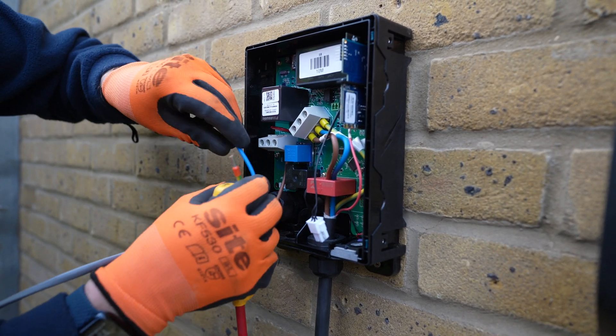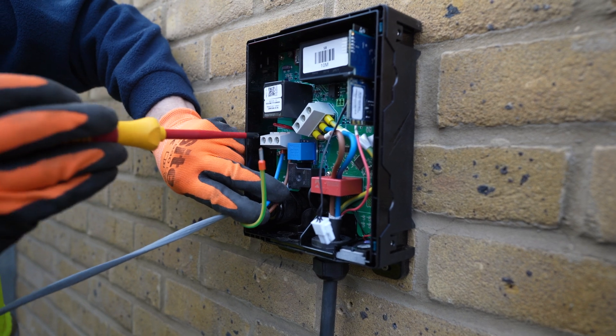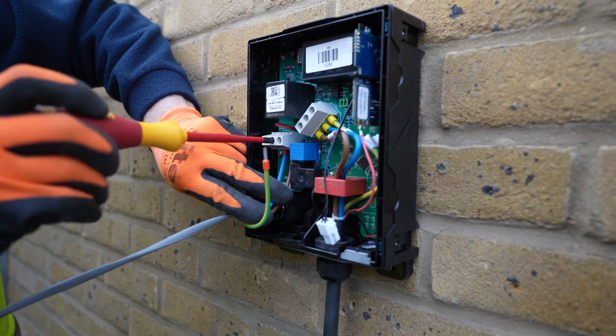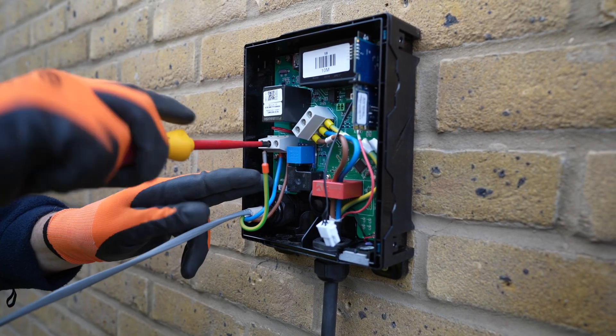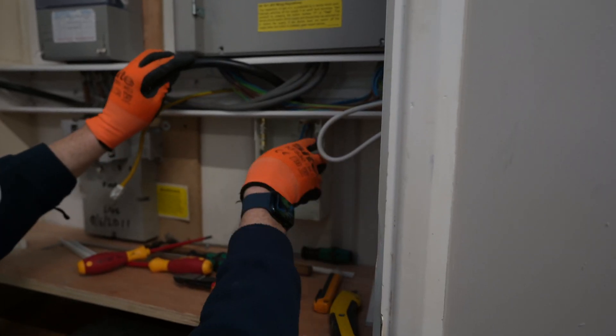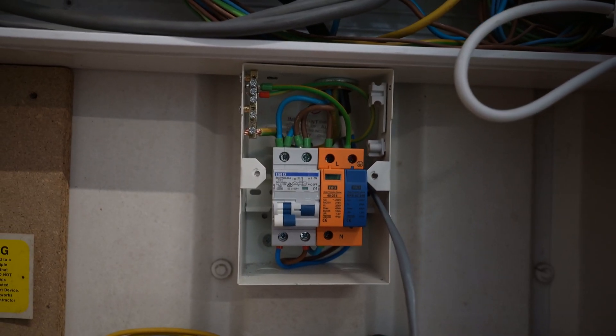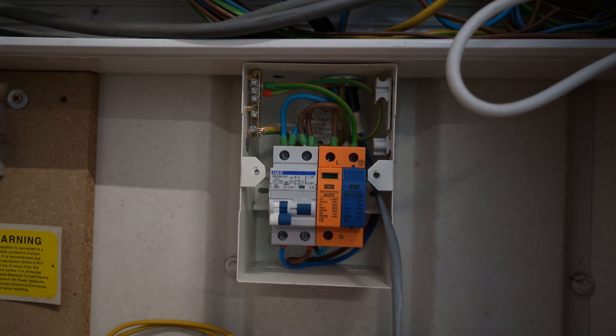Everything is wired up, and you may have noticed there are much fewer connections here compared to the previous unit — that's because Hypervolt for now only sells single-phase 7kW boxes. More about that later in the video. On the other side of the wall it's more of the same: the old three-phase setup is replaced by the new single-phase and everything is tidied up nicely.